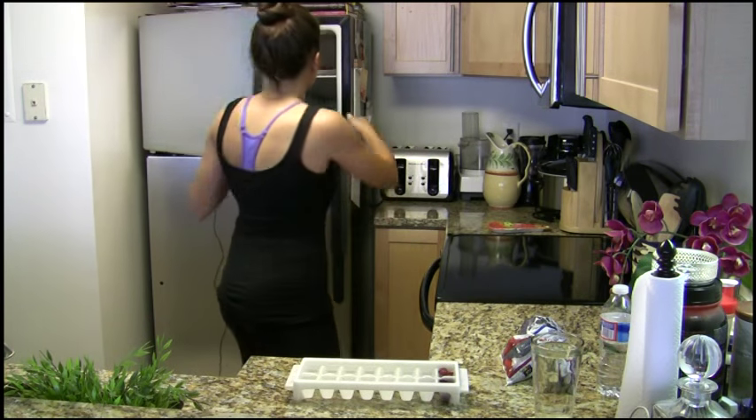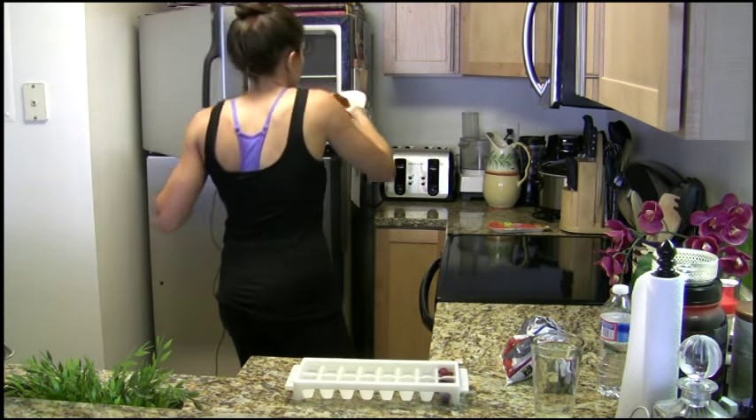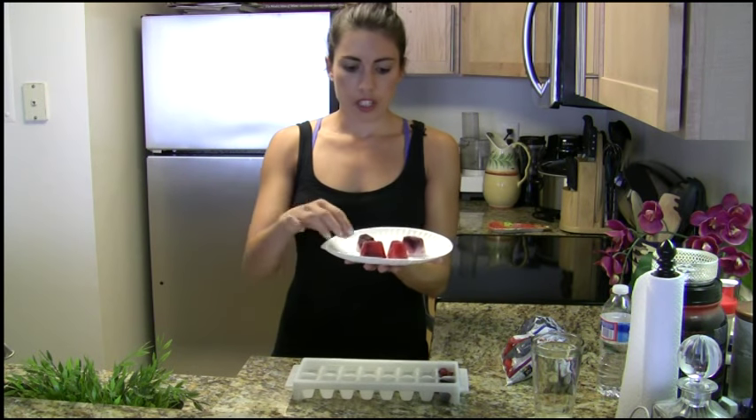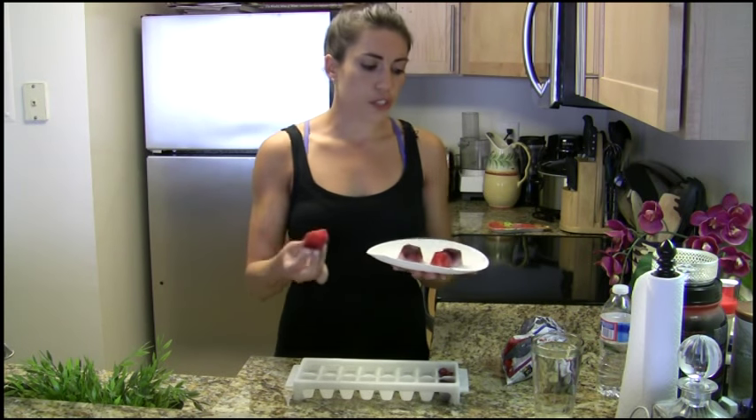I also have some in here already prepared. This is what they look like when they come out — just a little bit of fruit in each one, so it'll add some flavor to your water.